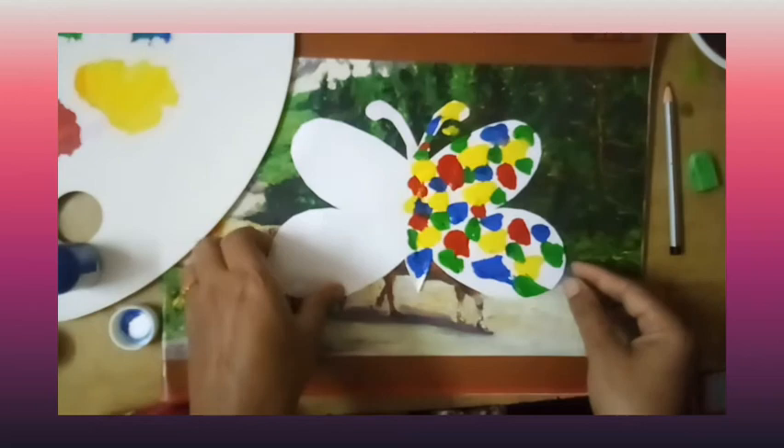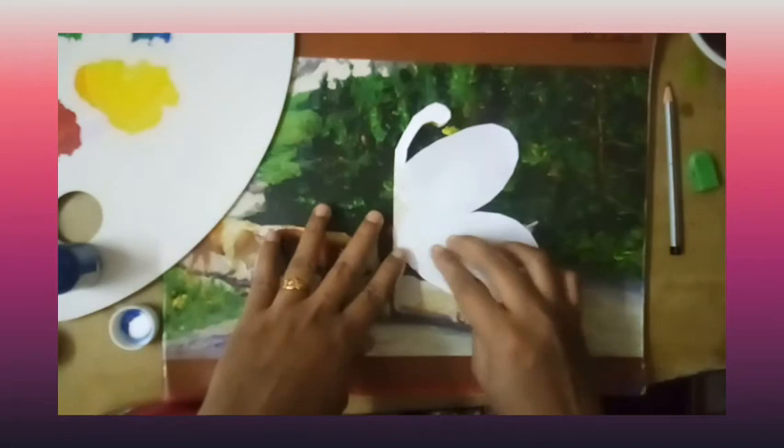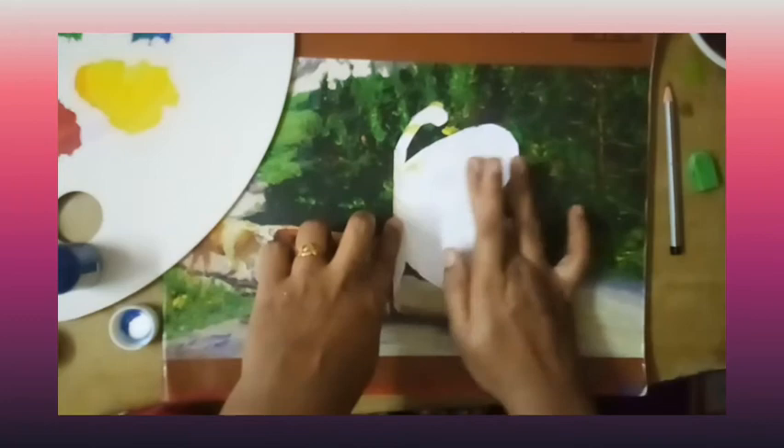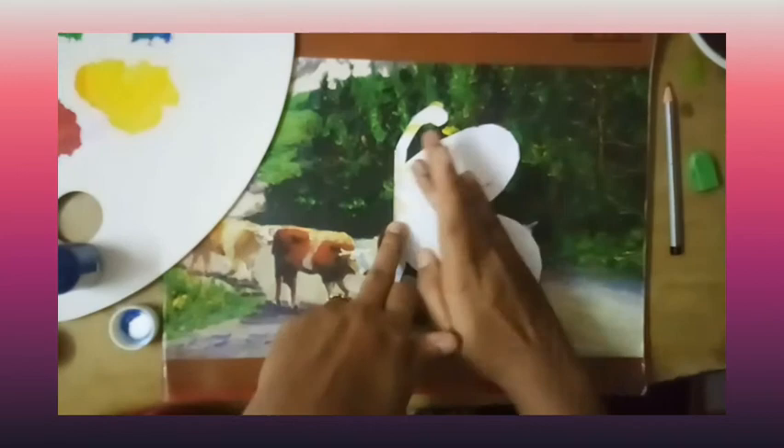Now fold the paper again like this. Use your little hands to squash and spread the paints.